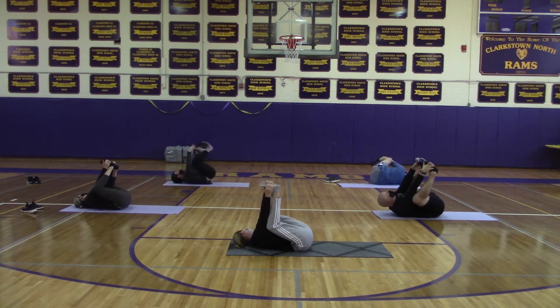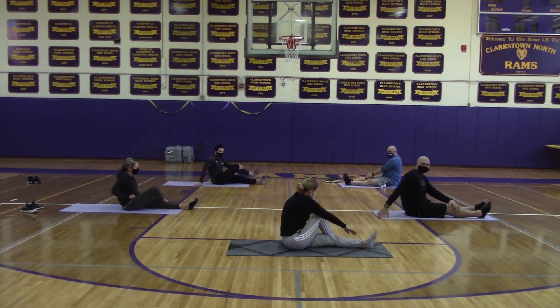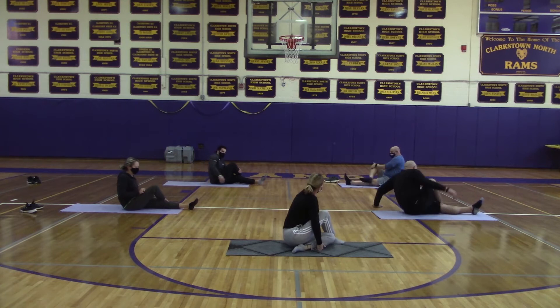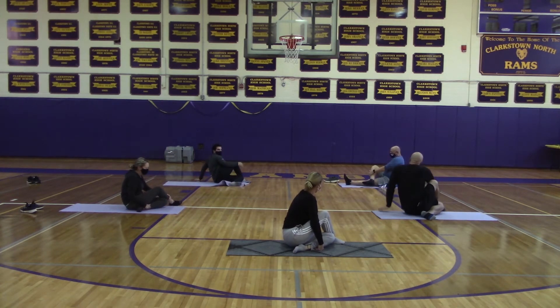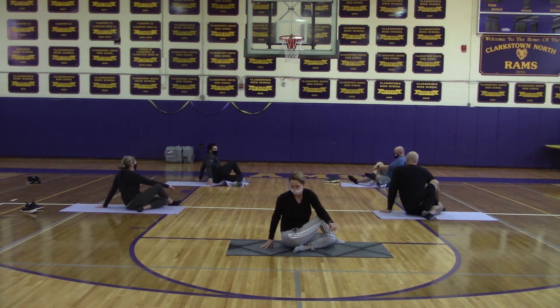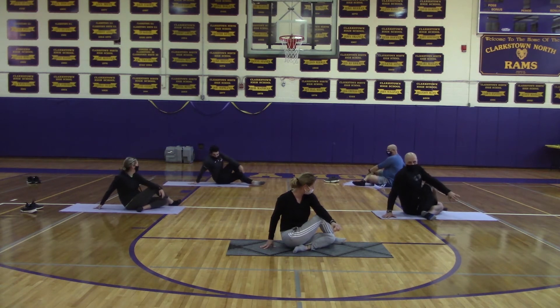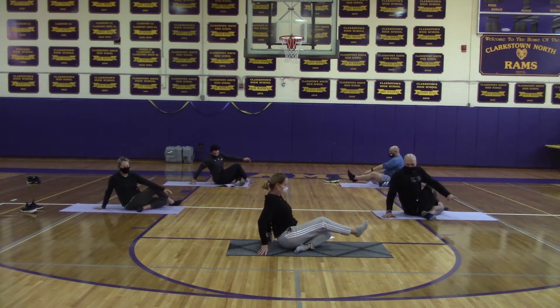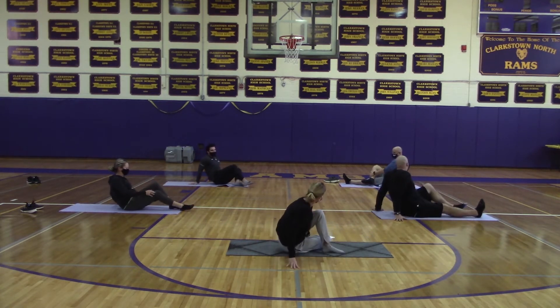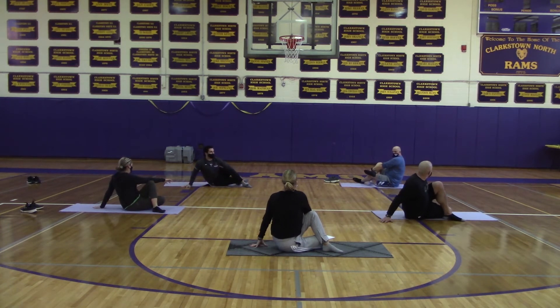We'll move on to the half lord of the fishes pose, or the pretzel pose. Take your right foot, cross it over your left knee, and then take your left foot and just tuck it under. Then opposite elbow to your knee for a side stretch. Then switch: take your left foot, put it over your right knee, take your right foot and tuck it behind, and then take your opposite elbow and twist stretch.